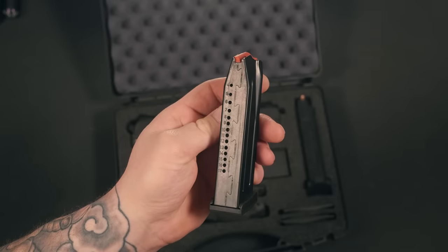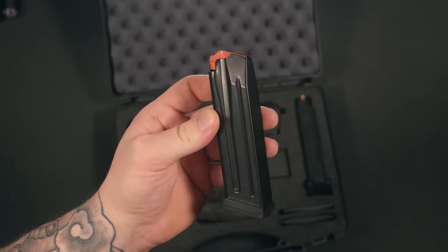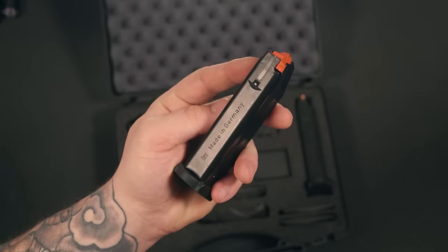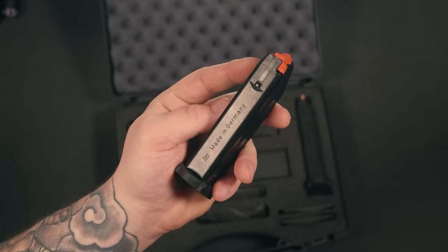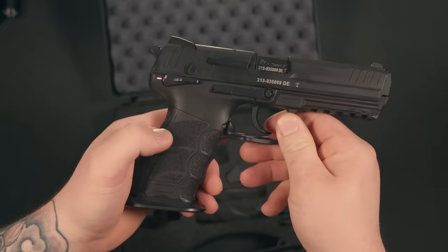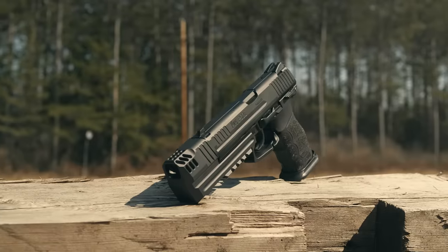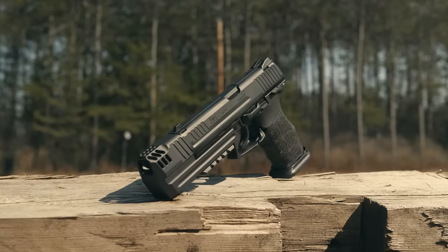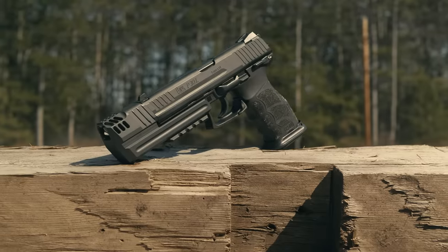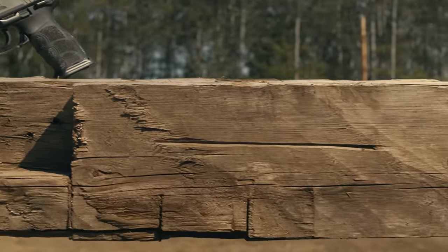I've heard that HK used to include three 17-round magazines with this firearm, but mine only came with two. Two is better than one. Made in Germany, 17-round capacity — these are great magazines and I can't see any issues coming from these. This specific P30L has an ambidextrous safety selector, though these are available without a safety if you prefer. I wish I would have found one without the safety — that would have been my personal preference. But for how hard it is to come by and how expensive these can get, beggars can't be choosers.